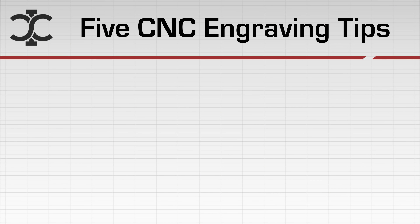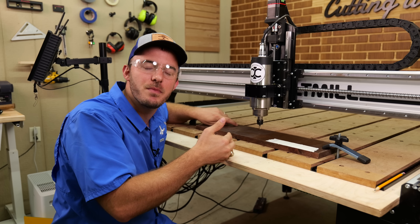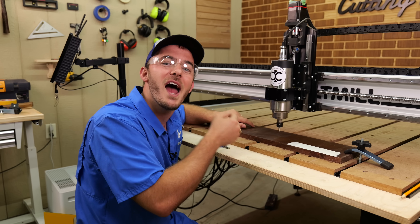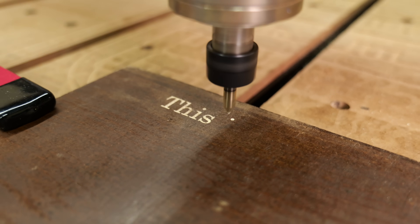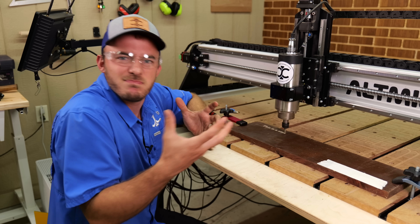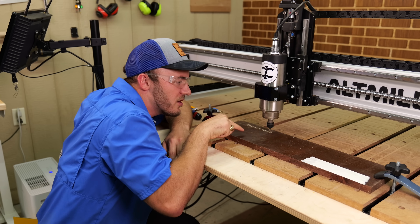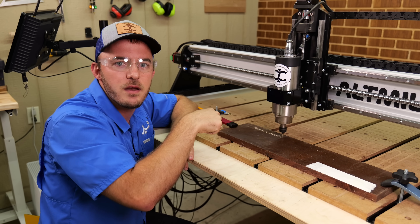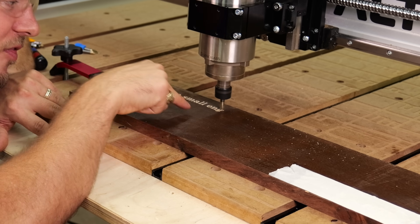The very first tip is to increase your plunge rate. I have a 60 degree V-bit chalked up and we're going to do two different engravings — one running at 60 inches a minute with a 15 inches per minute plunge rate, and a second with a 60 inches per minute plunge rate. What makes a V-carve different than most other CNC toolpaths is that it has a lot of vertical movement, so increasing the feed rate doesn't change as much as increasing the plunge rate.